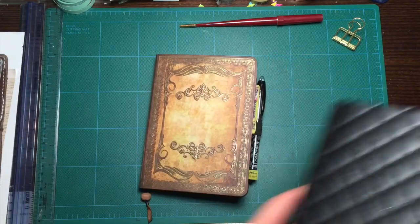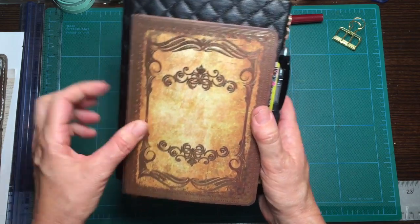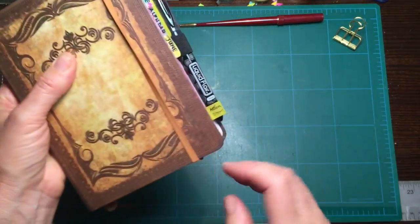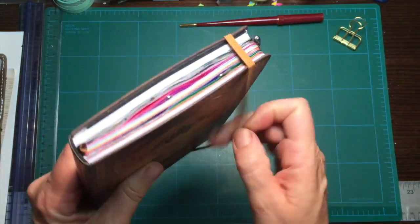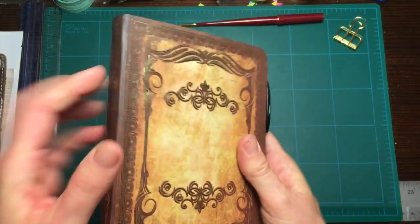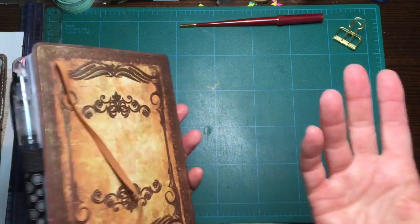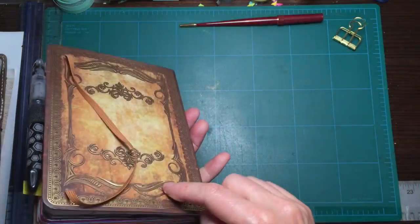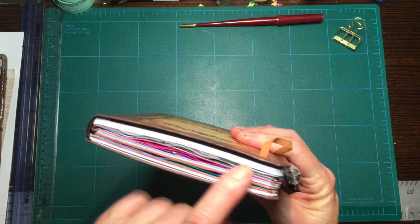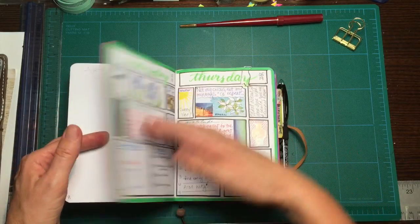That brings us to the new one, which is smaller than the first one. I wanted something a little bit more handy to pop in my purse or bag and bring around with me, so I got this little hardcover book at Hobby Lobby — just a little sketchbook with plain white paper. I love the size, I love the hardcover with the gold embossing, and it's very inexpensive. I put my own pen loop on there. The only downside is the pages are not really well suited for wet media, and I like to do watercoloring, so they tend to bleed through.